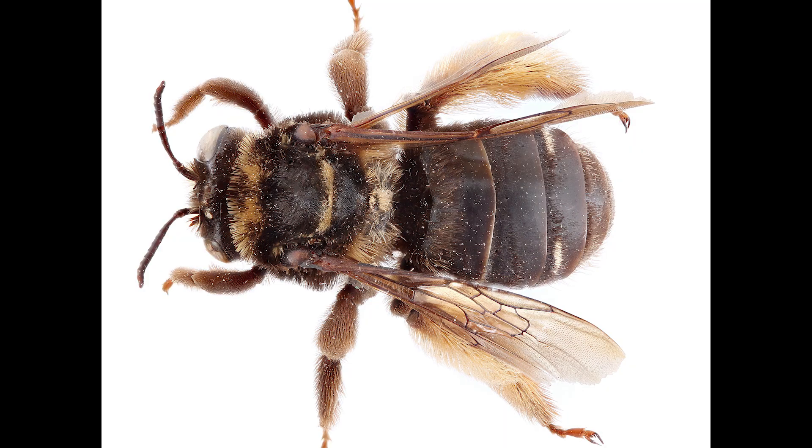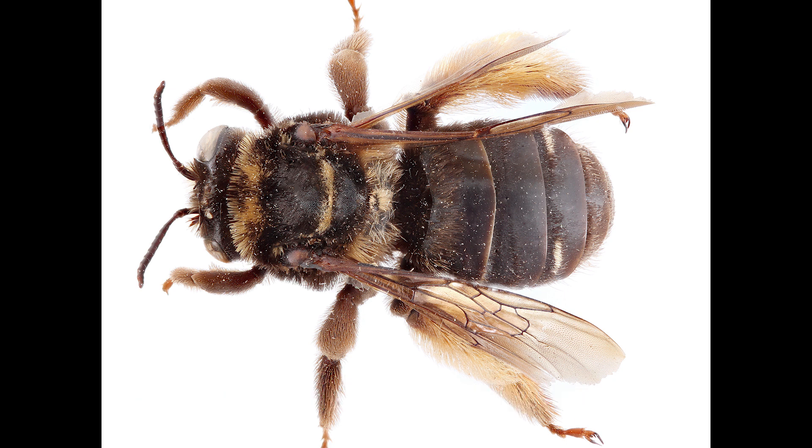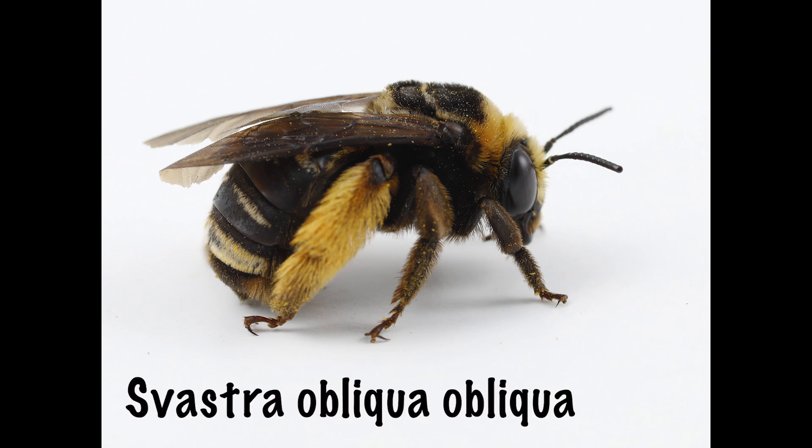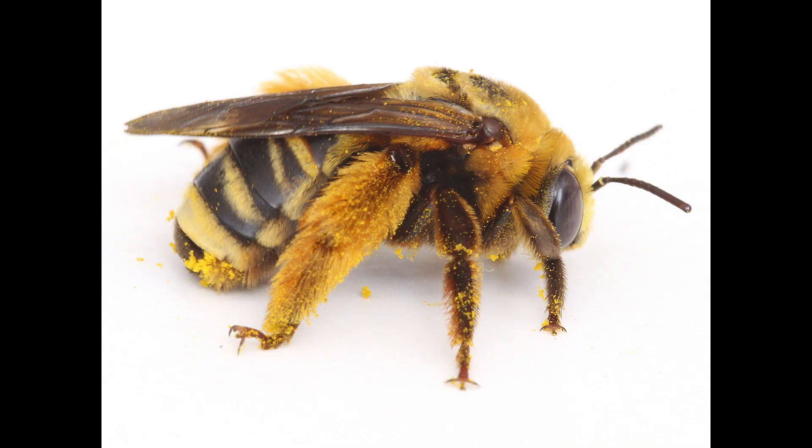There are actually three subspecies of Savastra obliqua. In the east there's Savastra obliqua calliginosa, which only lives on the east coast. In the midwest we have Savastra obliqua obliqua, and in the western states we have Savastra obliqua expurgata. You can see some differences in the amount of dark hairs on the abdomen and other things like that, with the lightest ones being out here in the west.